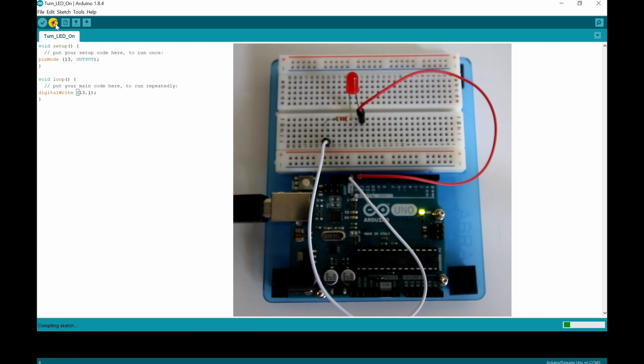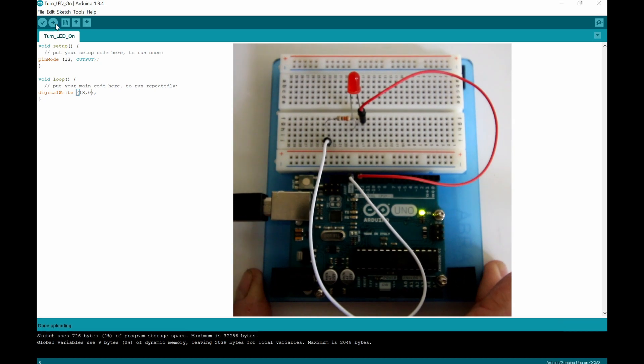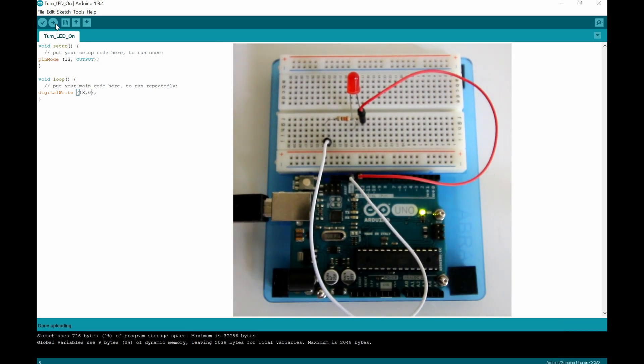Let's upload to our Arduino — you can put HIGH or a 1, or LOW or a 0. If I change this to a 0 and upload it, we should find that this guy goes off. So now let's move on and get this guy to start to flash.